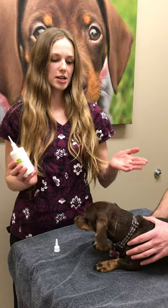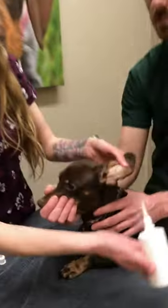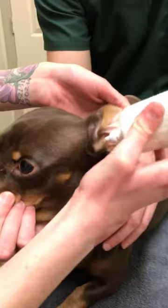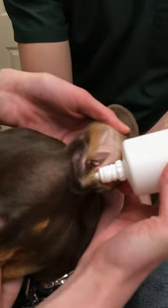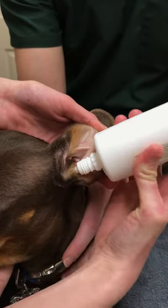Assuming we're going to treat the left ear today, we'll just grab that one. The tip of the bottle is quite long. We're going to apply that directly into the ear canal, going in at kind of a 45-degree angle. I'm going to give the bottle a few little squeezes to deliver the medication.